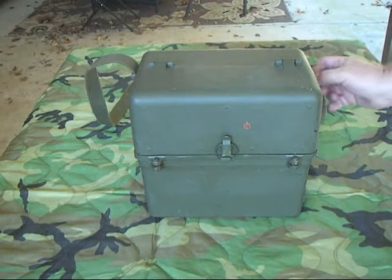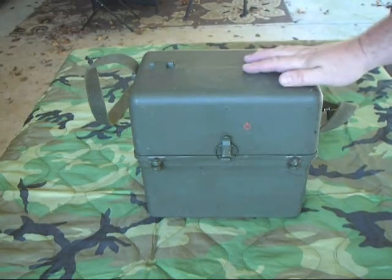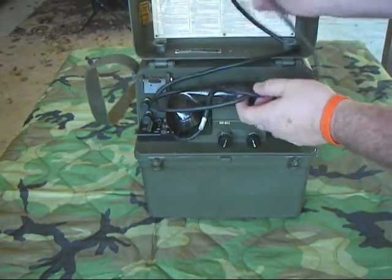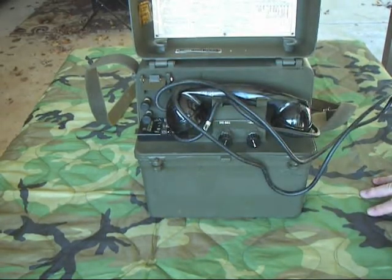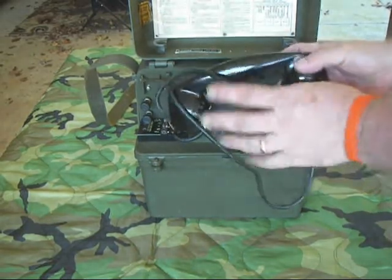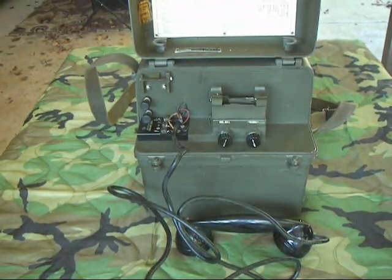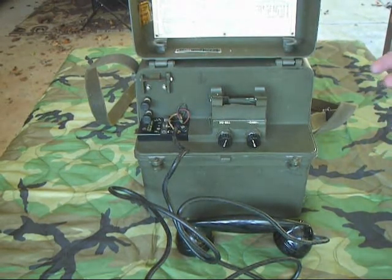It's a solid aluminum case with a hand crank generator on the side and a carry strap. It's built this big because the upper compartment has the telephone, handset, and all the controls, and the lower compartment contains the amplifier, which consists of vacuum tubes and the batteries to run them. It was designed to be used in two modes: a normal field phone mode where it could talk to other field phones without amplification, and an amplification mode you could switch on if needed.